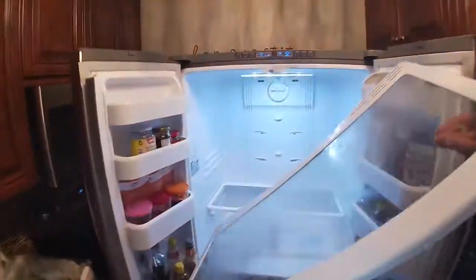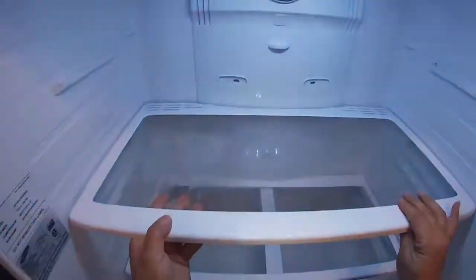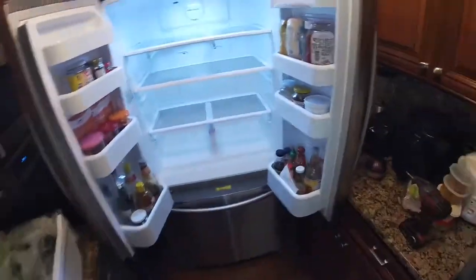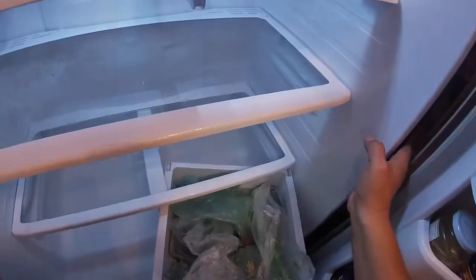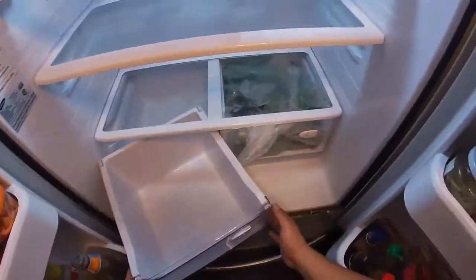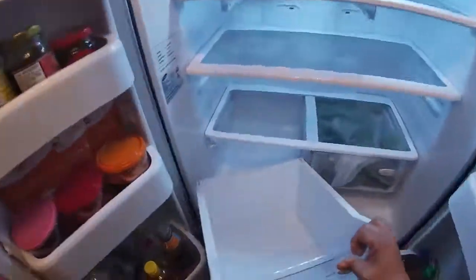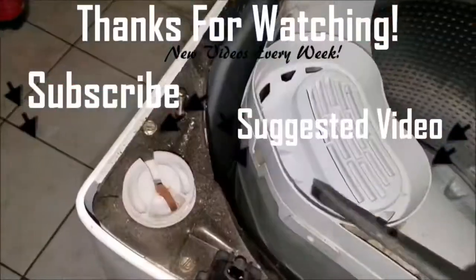I'm sorry about the camera movement — I sped up the video because I don't want to make it too long or boring. Pull your drawers back in place. At this point we're pretty much done. I'm working in a very tight spot, but that's it. If this video helped you in any way, please give us a thumbs up and subscribe to our channel for future videos. Thanks for watching.